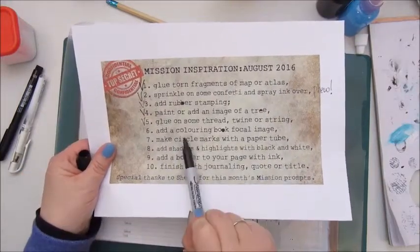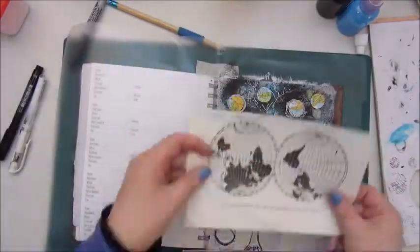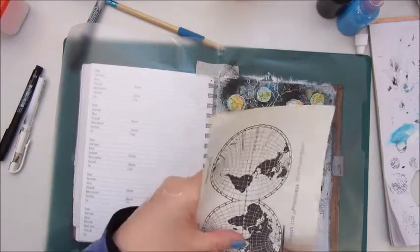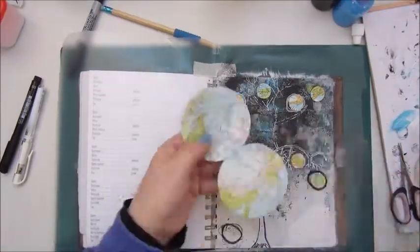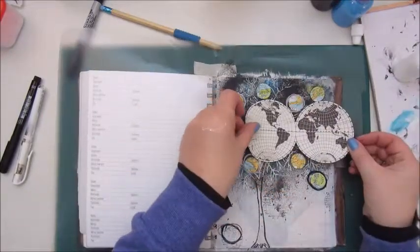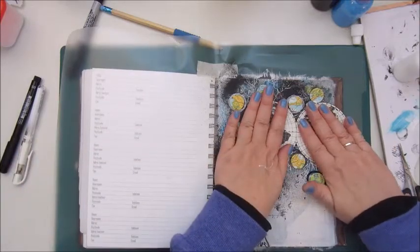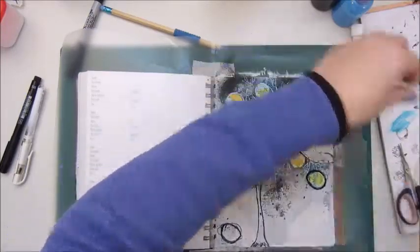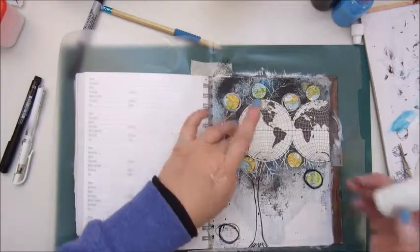Step six is add a coloring book focal image, and here I'm going to cheat a bit again, because I had no coloring books — the time my son was a little kid and used to draw in coloring books is a very long time ago. I looked on the internet to find some images but I didn't like them. This image was in an atlas I had, and I thought this could go for a coloring book image, so let's use this one.